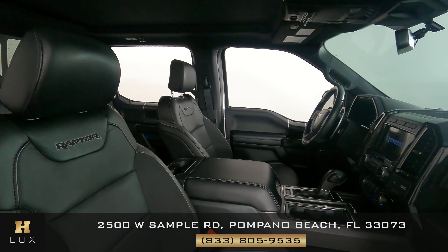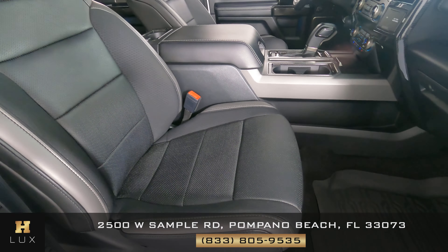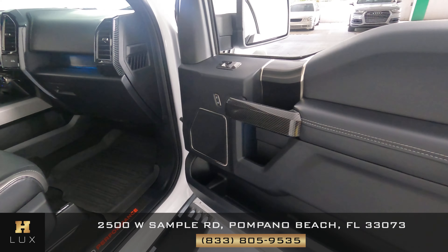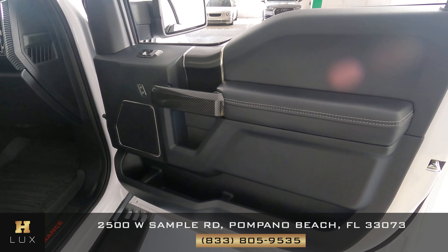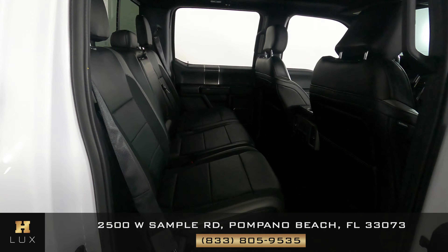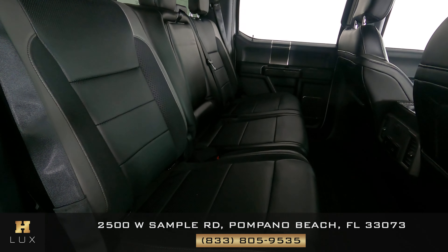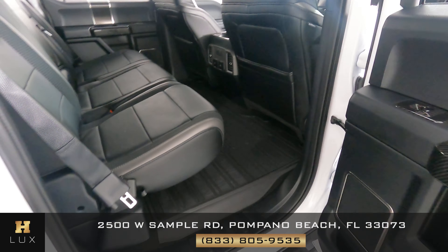Let's have a look at the passenger side — perfect. Let's have a look at the door panel — excellent. And the back seat is good as well. So the passenger side is in good condition.